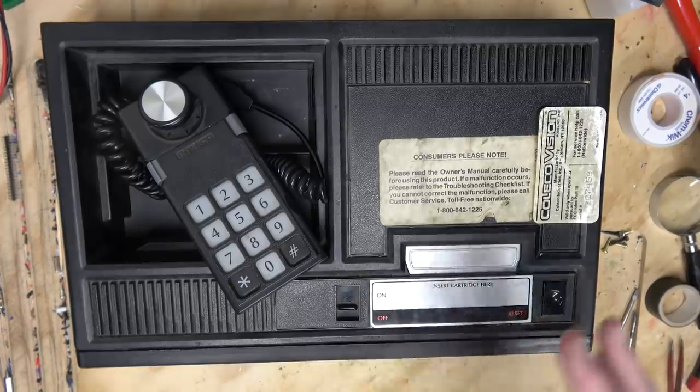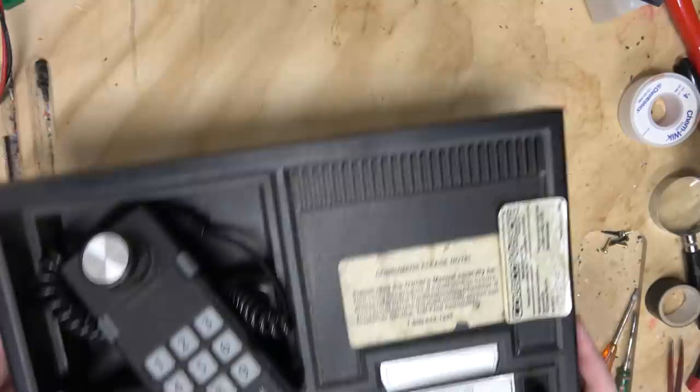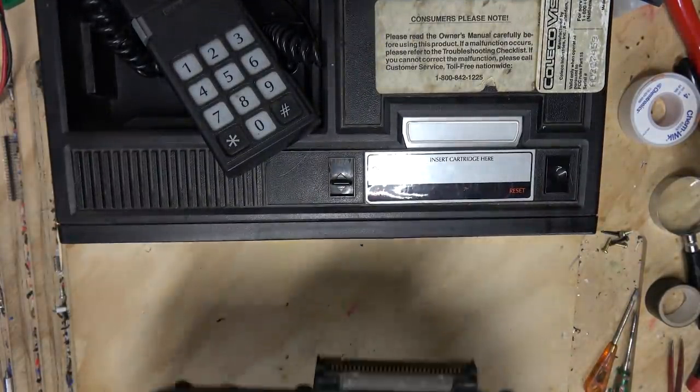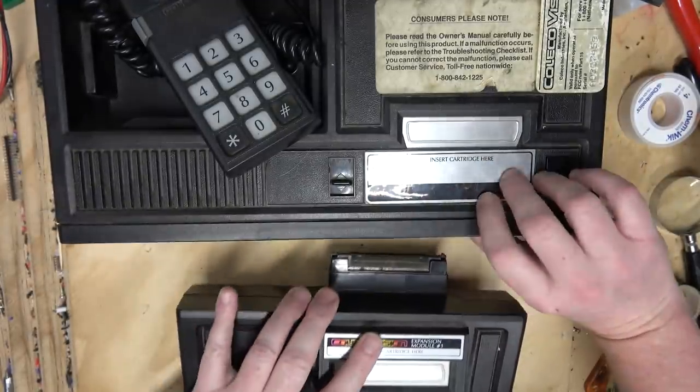I was also thinking about this because I just took apart that Master System, which is basically an evolved version of the ColecoVision. But just for this video, I want to talk about something even weirder: the Expansion Module Number One for ColecoVision.